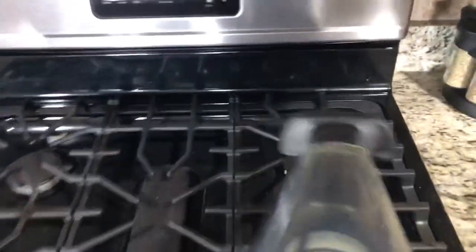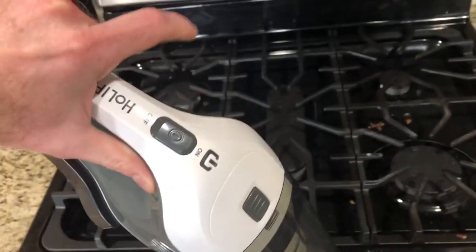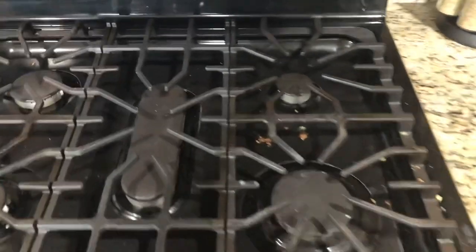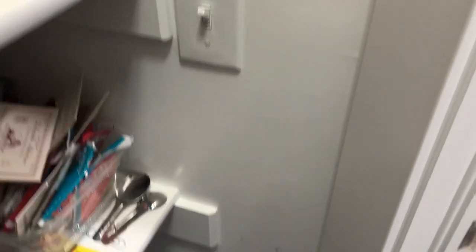Instead of bringing out the Dyson, hooking up all the attachments, and holding it up over my head just to get some crumbs, what I have is a rechargeable vacuum. I got it off Amazon and I'll provide the link, but I want to keep this in my pantry so I can just grab it and get those crumbs right away. That's the reason behind wanting to add an outlet to my pantry.